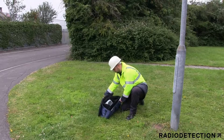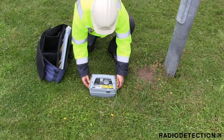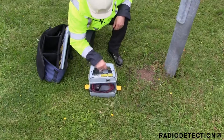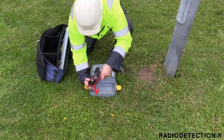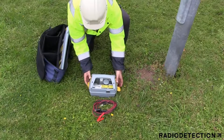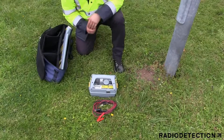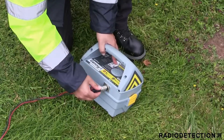In this video you will learn how to detect and locate street lighting cables safely and accurately. As standard, your Jenny tool tray contains direct connection leads. Direct connection leads are used as a way of applying a Jenny signal to help you identify and locate a specific target line or utility such as a street light cable. The direct connection plug is inserted into the accessory socket on the Jenny.